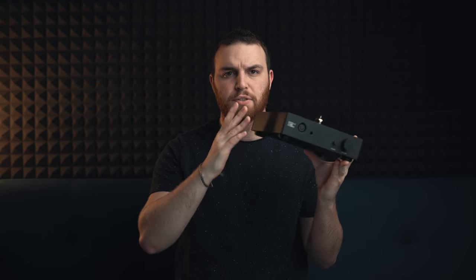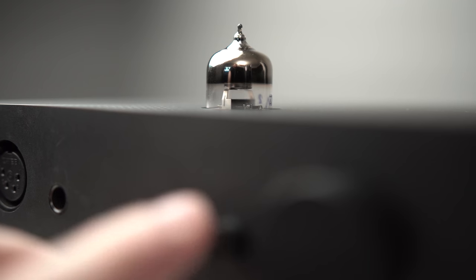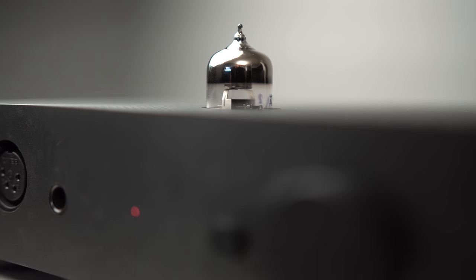It uses kind of the normal Massdrop metal that they use for their amplifiers, like the THX789. It has a very light sandpapery feel to the top. It's got a good size, good form factor. It does come with a power brick and has a protective on switch.